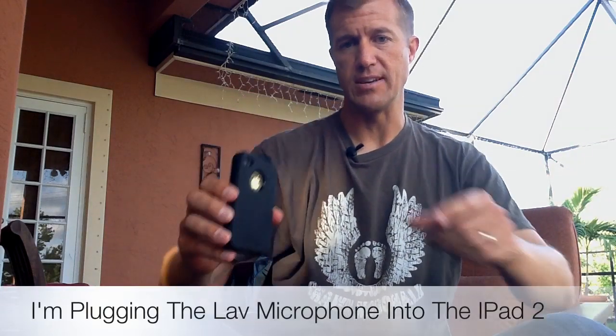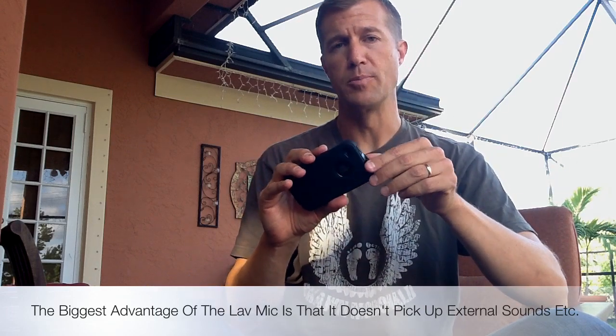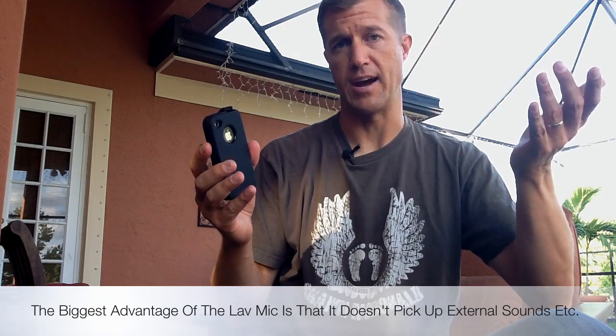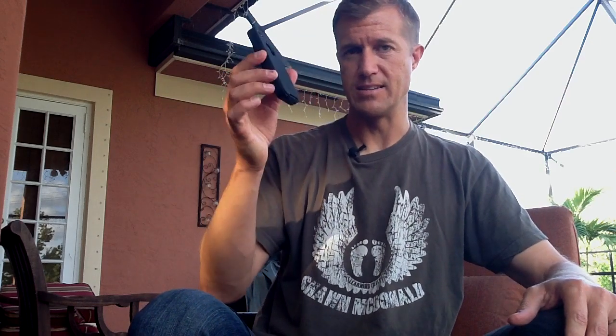Just to review: when you want to get really much higher quality audio for either your iPad or your iPhone, you can just use this little adapter here and it will allow you to use the audio input for the iPad or the iPhone — in essence, your microphone jack. It's phenomenal that you can do this, because the back camera on this is actually pretty good quality video too.